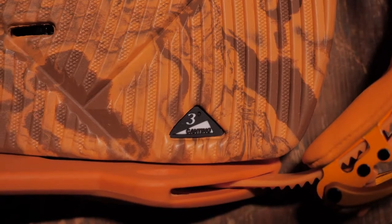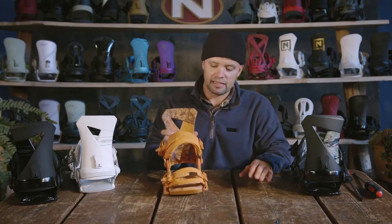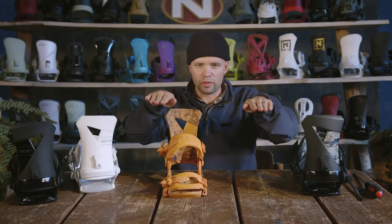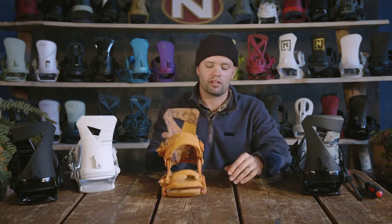The Zero also has a three degree canted footbed, which is this beautiful EVA footbed here with a canted airbag as well. What the canting does is — normally when you stand on a binding with no canting, it's flat and your knees make a weird bend. But with the three degree canting, the outside is raised a little bit, allowing you to stand in a more natural stance so you can just go snowboard and have more fun and stay out longer.